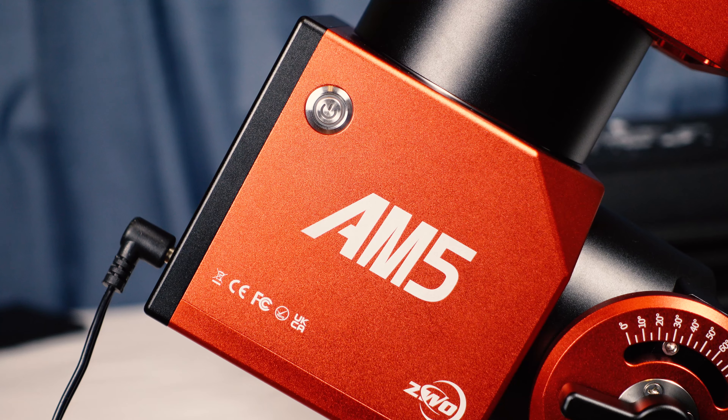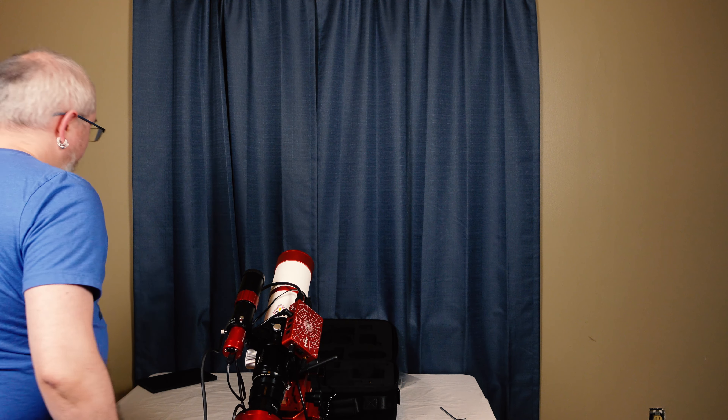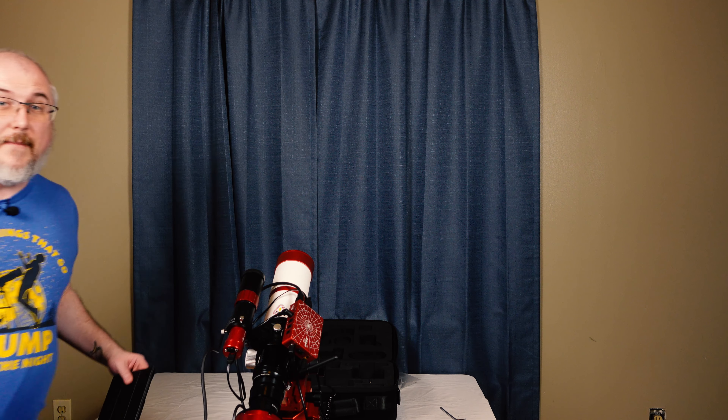Now that everything is plugged in, let's go ahead and get it turned on. We hear that nice little beep saying things are coming online, and we'll hear the ASI Air beep here in a second. While we do that, I'll grab my tablet. Before we continue into the app, I have a question for you: what feature would you like added to the next iteration of this mount — technically the AM6?